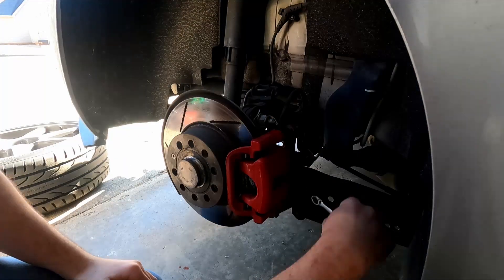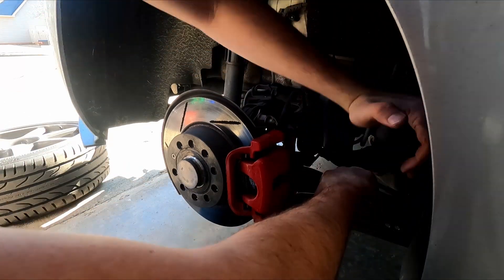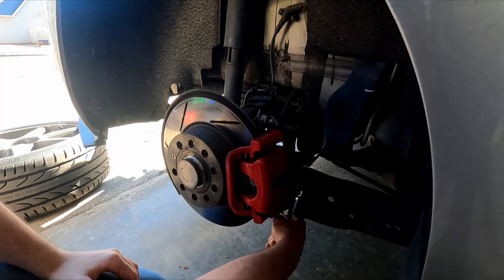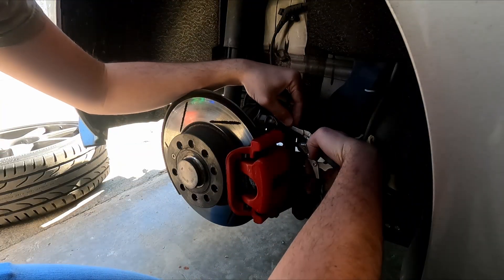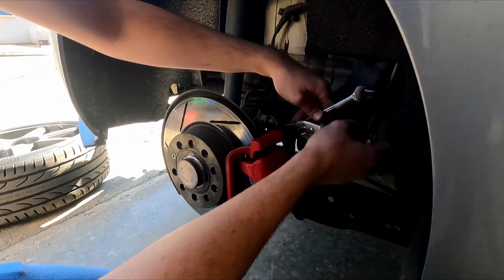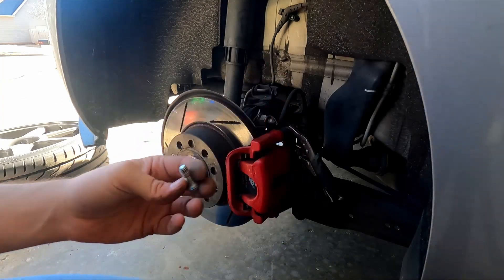14mm on the bottom bolt. Vice grips. Top.